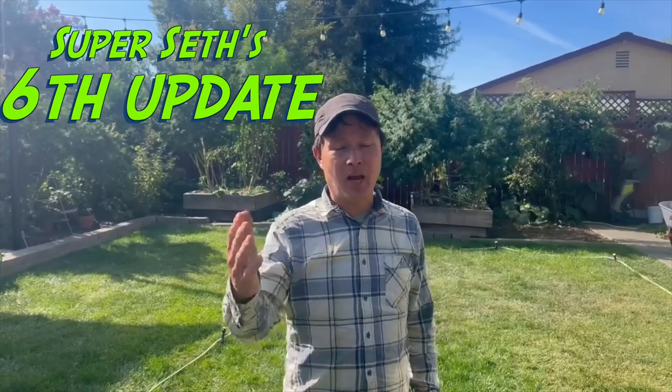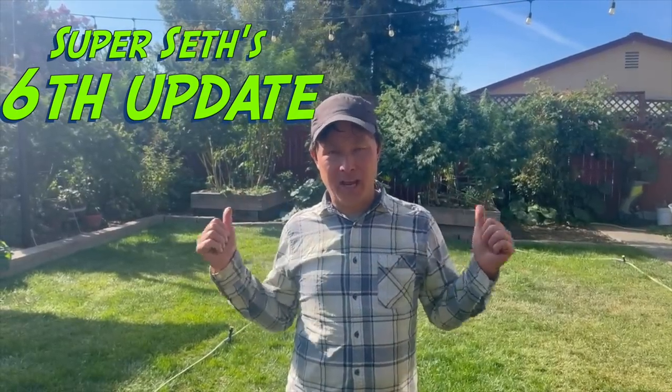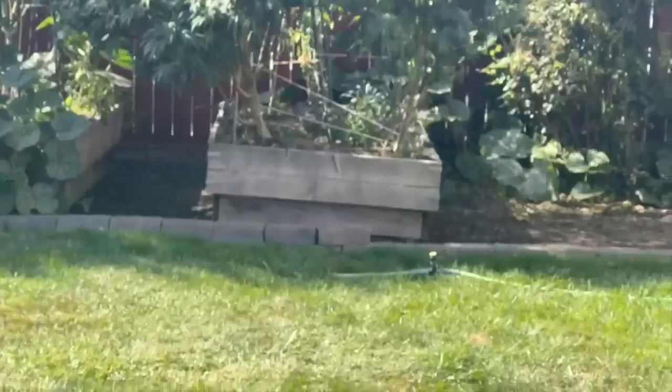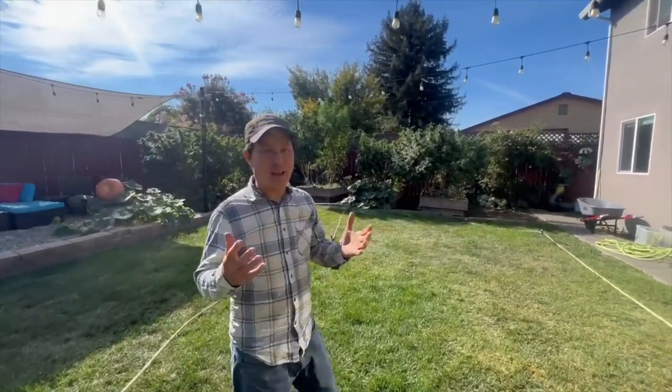Alright, this is John Kohler with growingyourgreens.com. Today we have another exciting episode — this is the sixth episode here in September of Super Seth's backyard garden where he's growing cannabis with his vegetables. One of the plants has already been harvested and is hanging up in his drying area, which we'll share in a little bit.